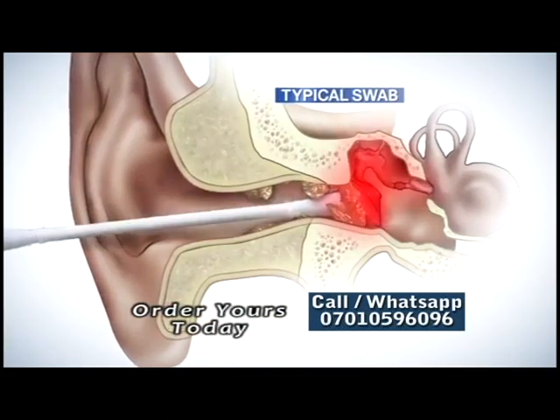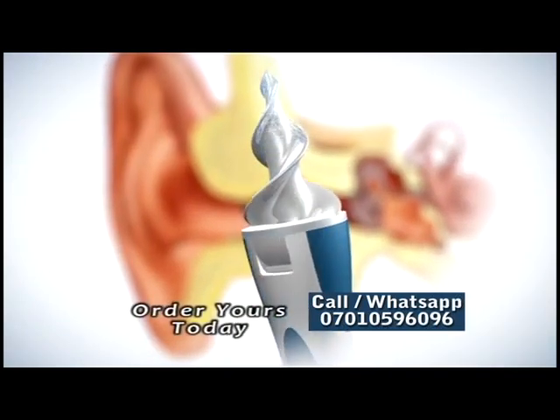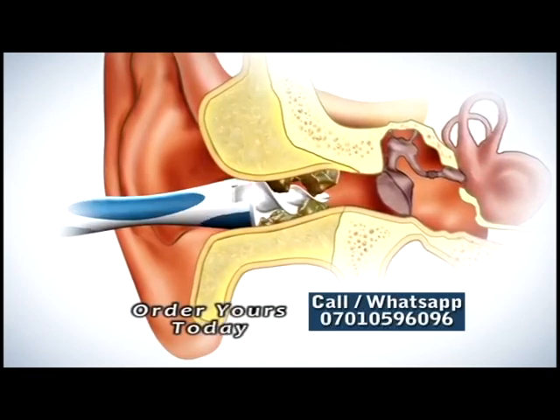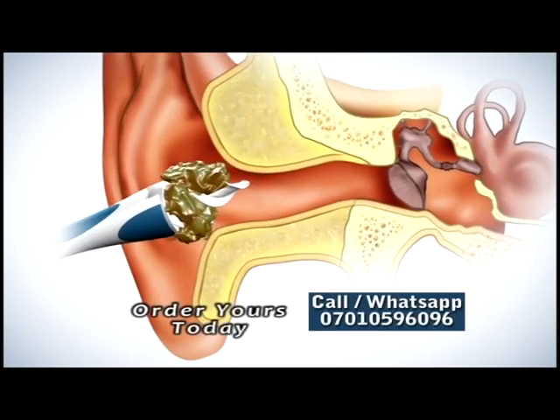Typical cotton swabs can go too far and cause pain. Smart Swab's secret is the soft spiral grooved head, designed to go the perfect distance into the ear. Then, with a simple twist, it latches onto wax and safely extracts it without injuring your ear.